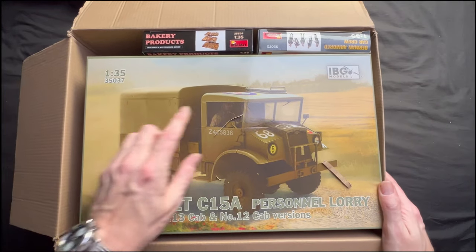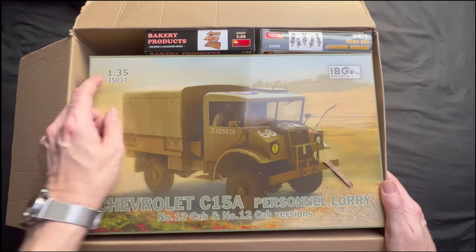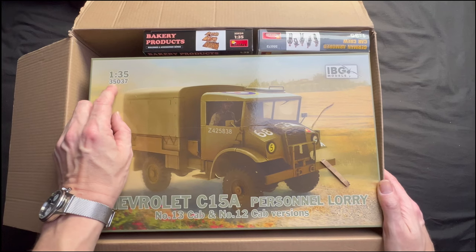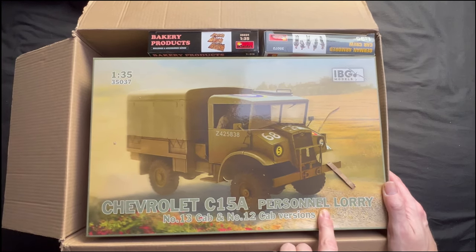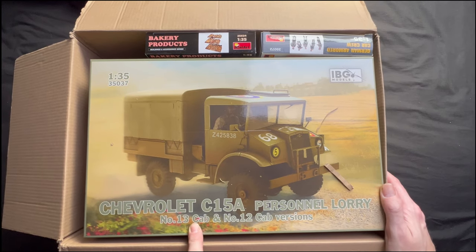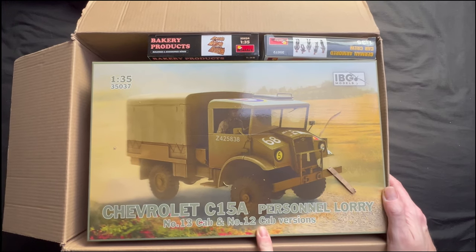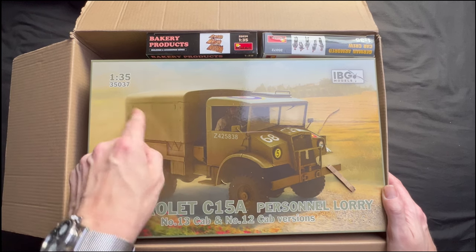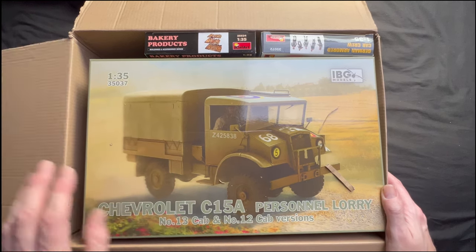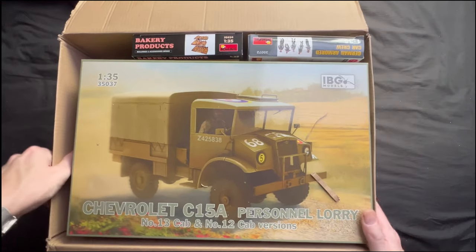First out of the box we have an IBG Models 1:35, number 35037, Chevrolet C15A personnel lorry — number 13 cab and number 12 cab version, so I've got two versions I can build here. I believe you can actually have it with or without the tarps on it.